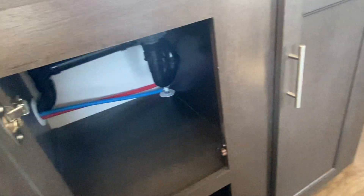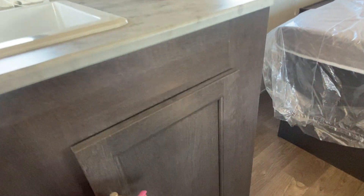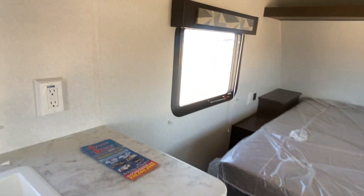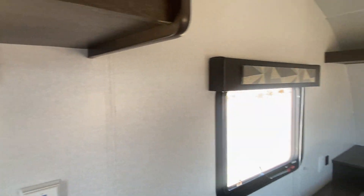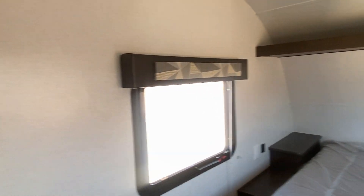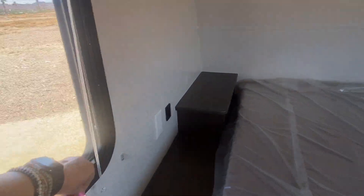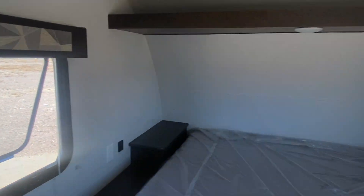There's some shelving down here — different shelves for other things, which is good. You do have plug-ins up here. These are the old-school metal blinds. Looks like your emergency exits — all of these windows actually pop out, which is kind of nice. I like these, they let a lot of air in. And you've got plug-in USB ports.